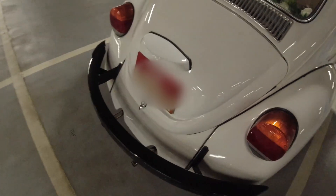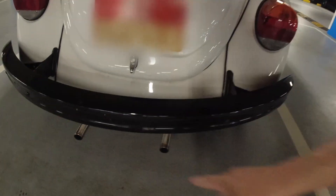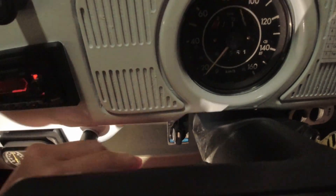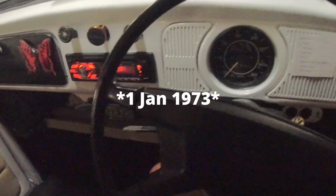Let us go check out the exhaust note. Here is a boxer engine — this is the exhaust pipe. Really cute. This vehicle comes with an aircon; the aircon mark is actually here. There's still a seat belt here because cars made after 1975 need a seat belt — anything before that didn't need one because of the seat belt rules.